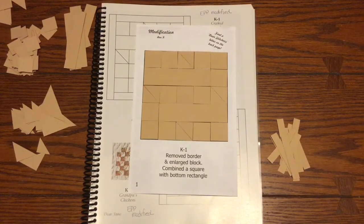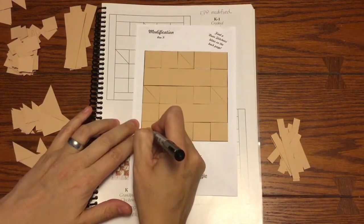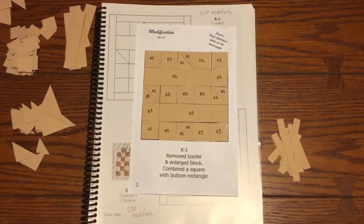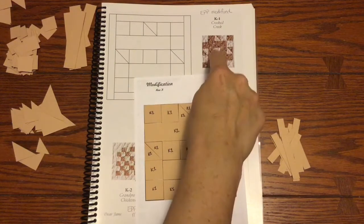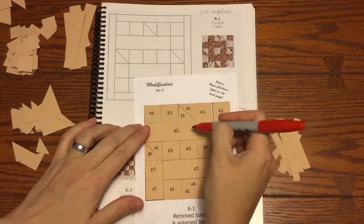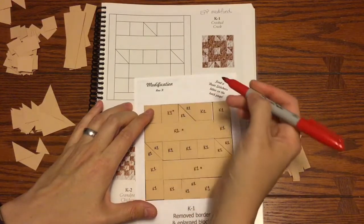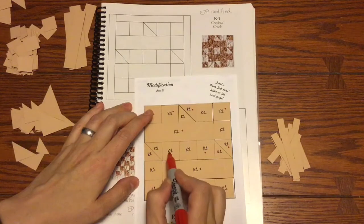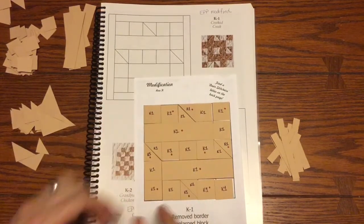Now I've got all of my K1 pieces laid out on the block. I'm going to take my ultra fine point Sharpie and mark the block number K1 on each one. Now all my K1 pieces are labeled with the block number. I have to label the focus fabric pieces — looking at the picture, the big giant rectangles are going to be focus fabric. I'm going to label the ones that are not background with a red dot.